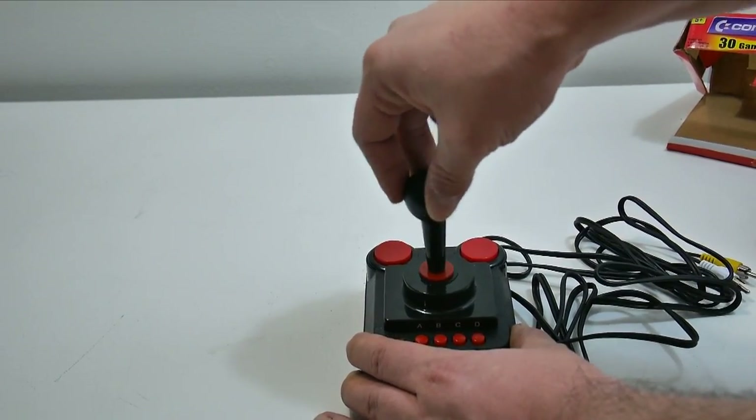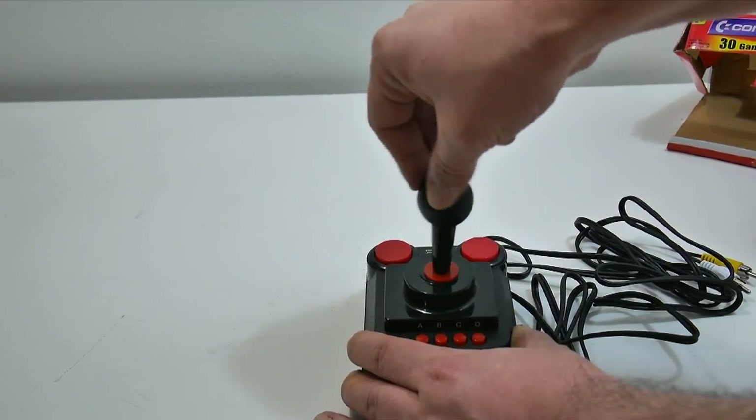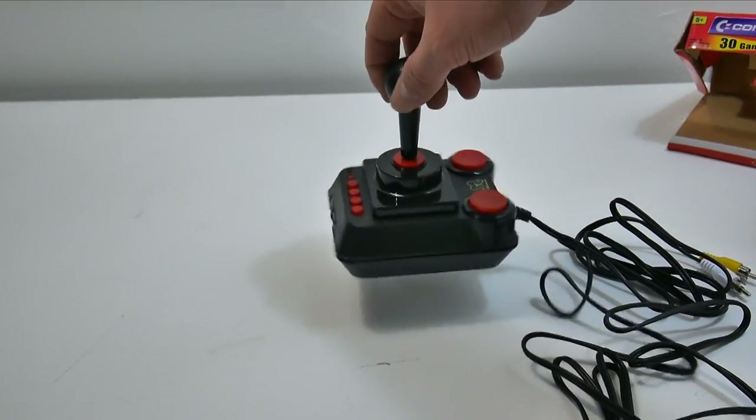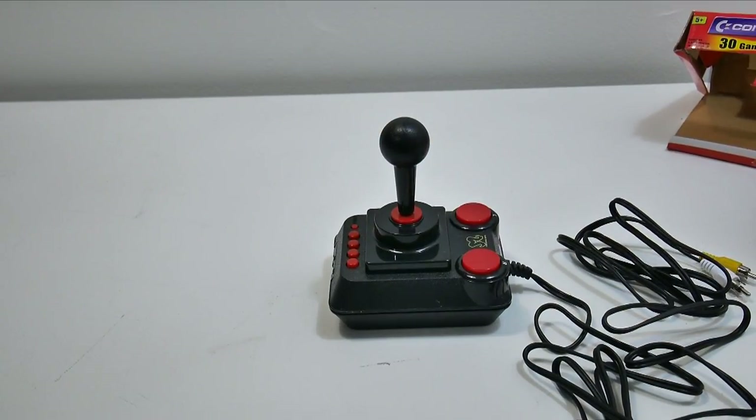The joystick feels like an old Commodore joystick — like an Atari type feel to it. Build quality seems pretty decent for this type of unit. Let's go ahead and boot it up and see what this thing can do.